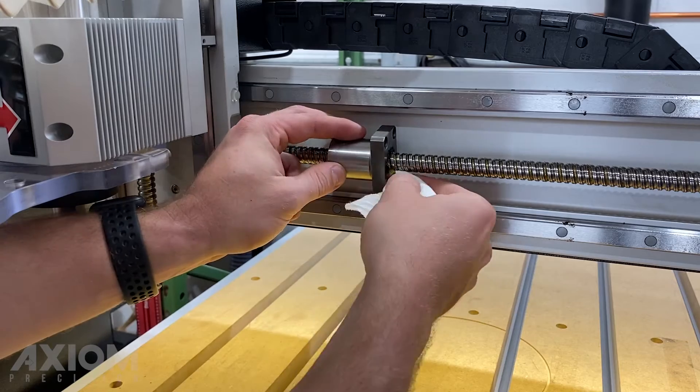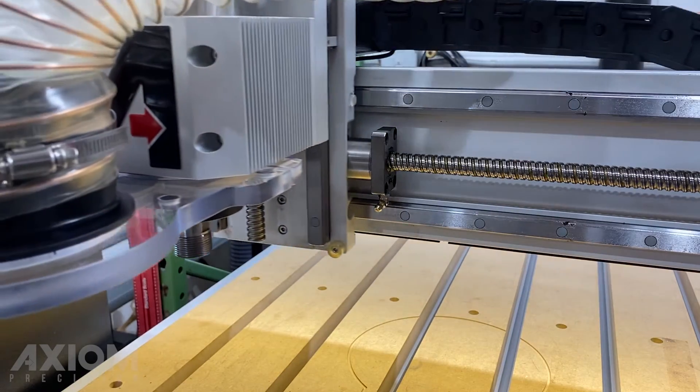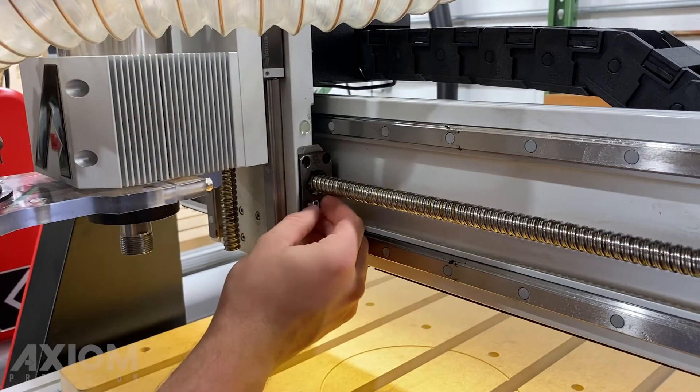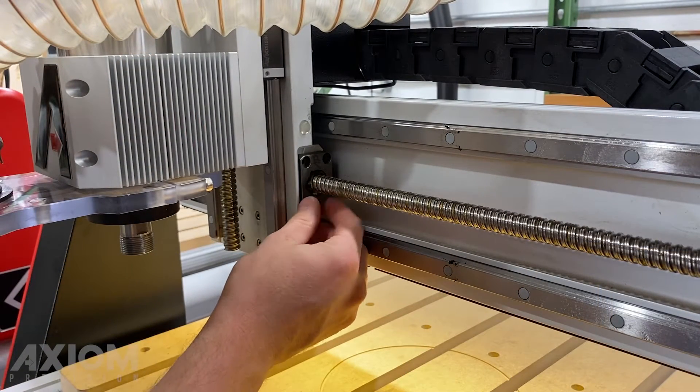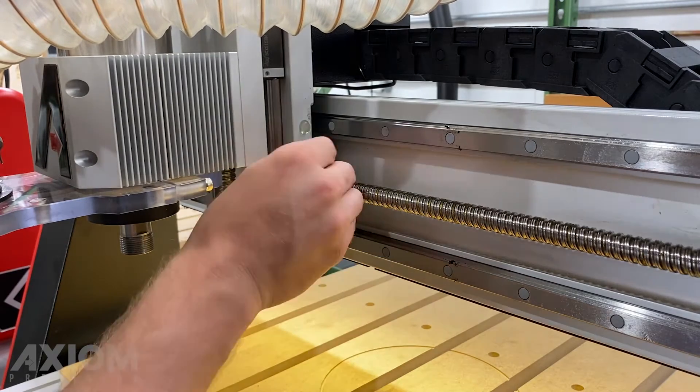After cleaning off any excess grease we can go ahead and slide the spindle assembly back in place. At this point we're going to reinsert those four cap screws holding the ball nut assembly in place. We're just going to snug these up — we're not going to tighten them just yet.